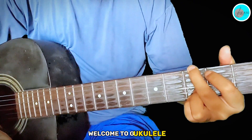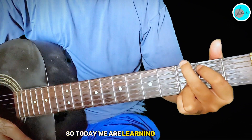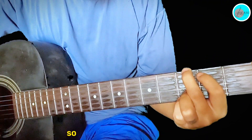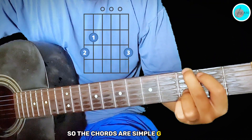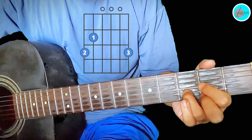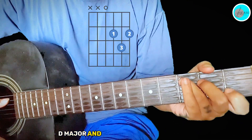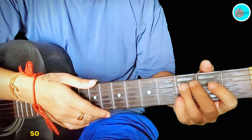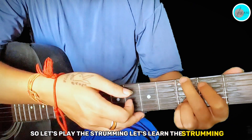Welcome to Geokie Lele! Today we are learning 'Tum Se Hi' from the movie 'Jab We Met'. The chords are simple — G major, D major, and C major for the whole song. Let's learn the strumming pattern.